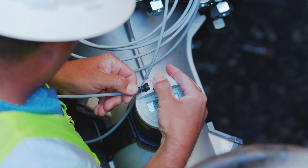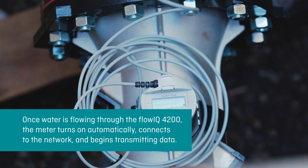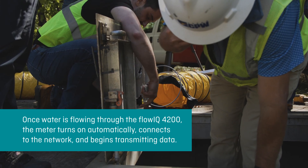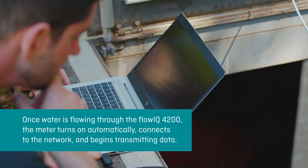Once the meter has been physically installed, it's really just a matter of turning the water back on. The meter will automatically turn itself back on, connect to the network, and begin transmitting data for you to view inside our software.